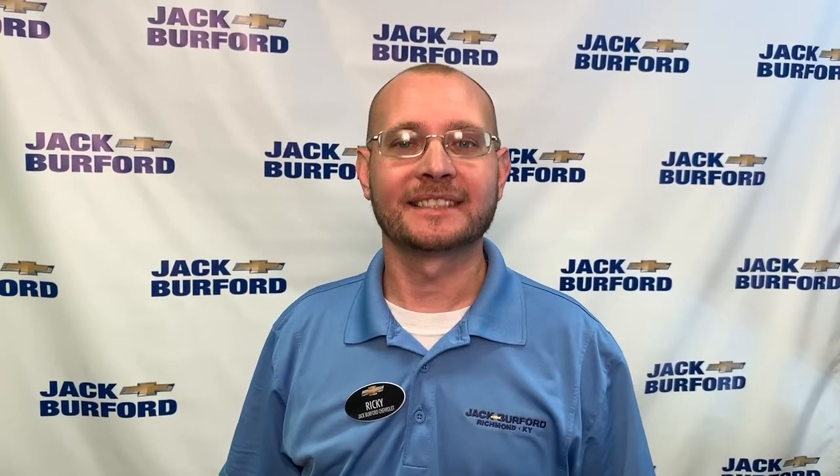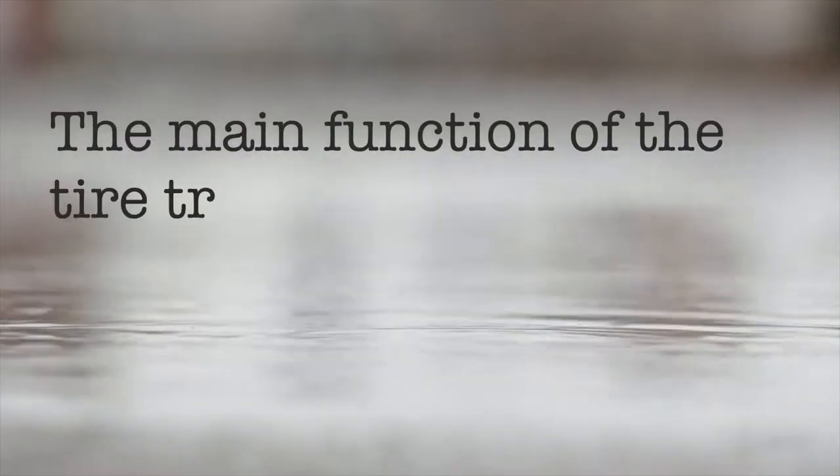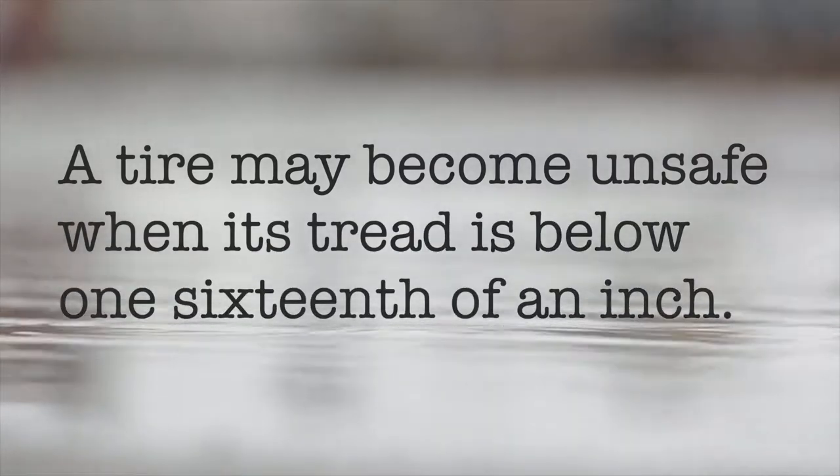Proper tire tread can help maintain safety. The main function of the tire tread is to divert water away from the tire to maintain traction. A tire may become unsafe when its tread is below 1/16th of an inch.